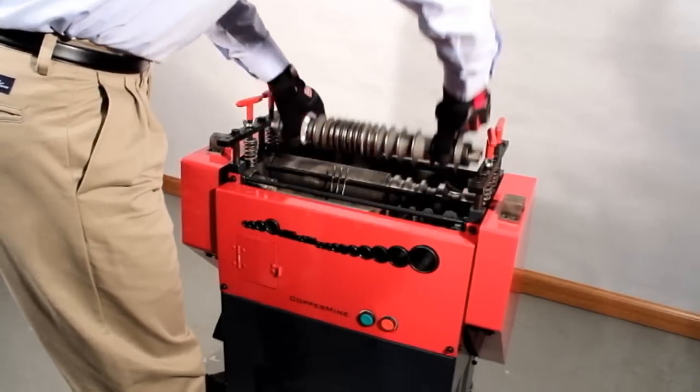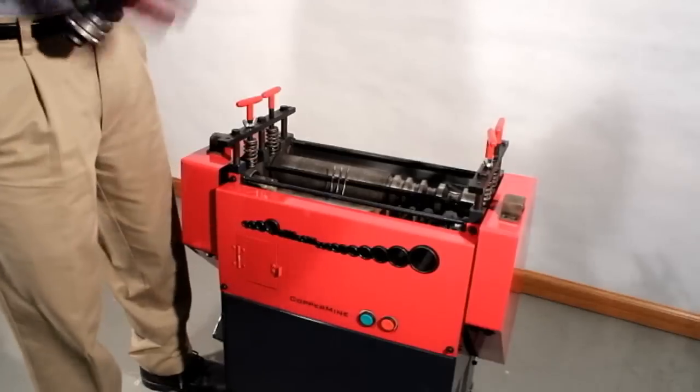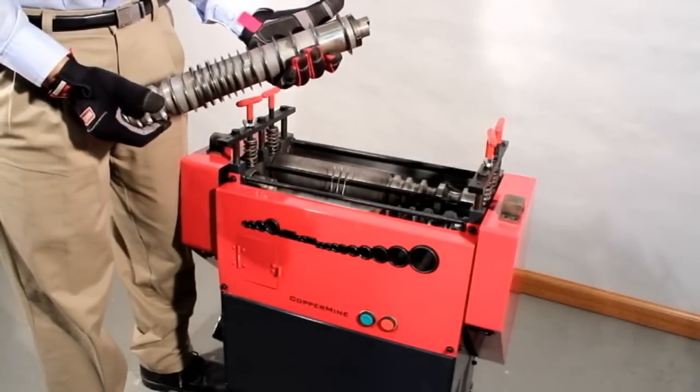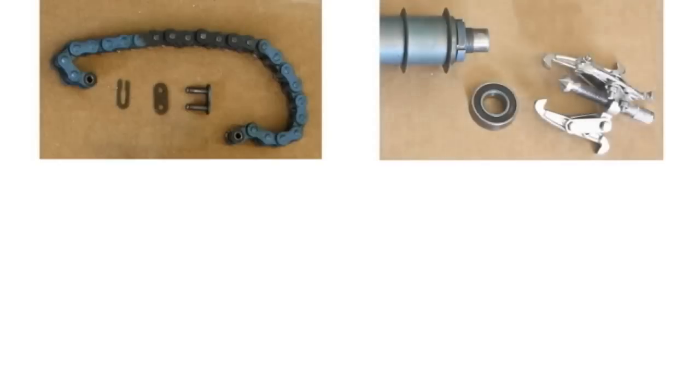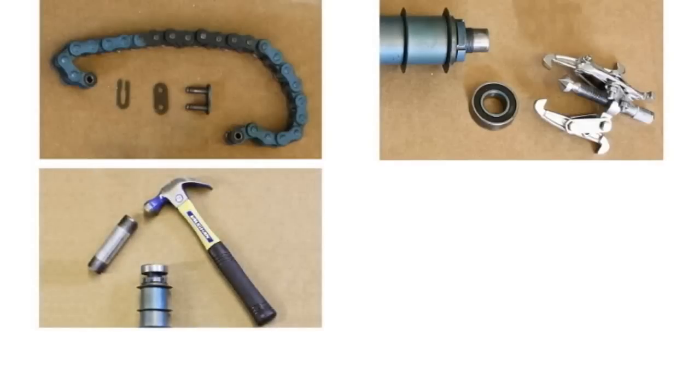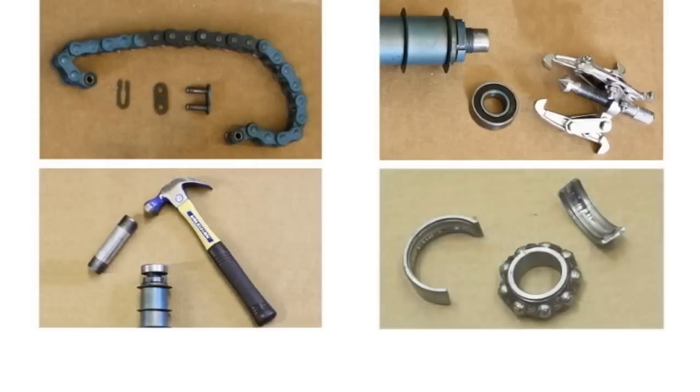Replacement blades are sold wherever Coppermine products are sold. With other machines, you have to break the chain, pull the gear, and round up special tools — running the risk of damaging parts, which no one has time for. Time is money in the scrap metal field, and with the quick change blade shaft, your productivity will be uninterrupted.